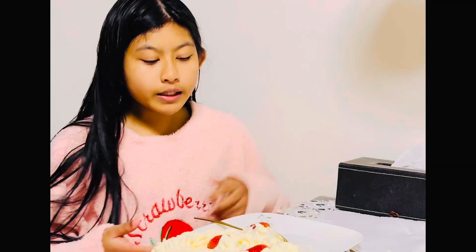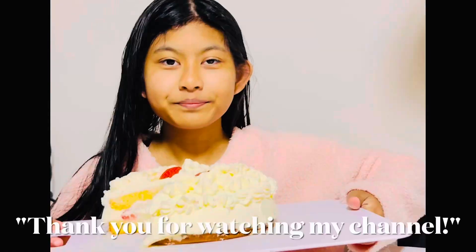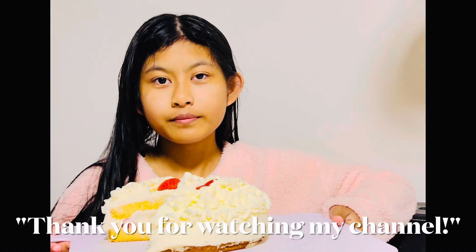This cake is very yummy and I really enjoyed making it. Even though it took a really long time, it's really worth it to make. I hope you enjoyed this video. Bye!